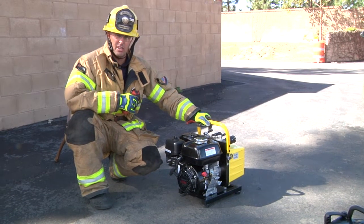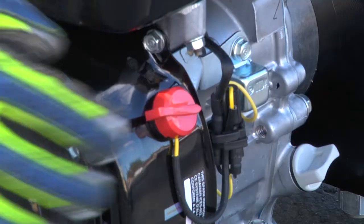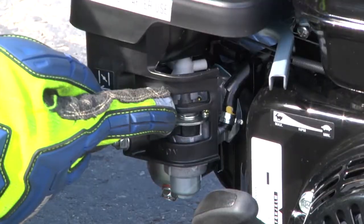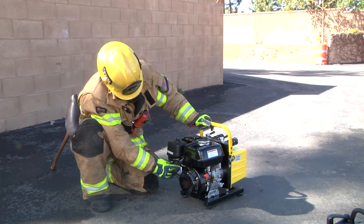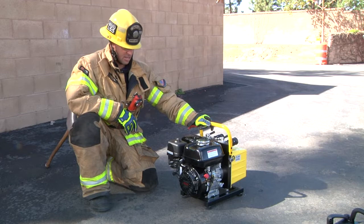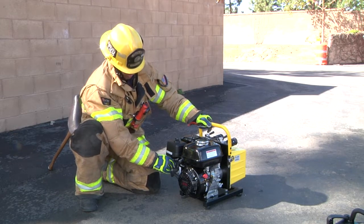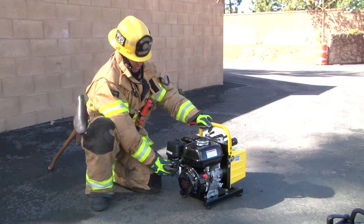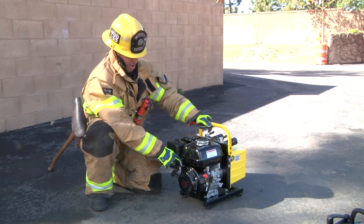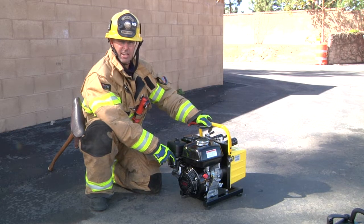Just to go over the starting procedure on the Mach 3 Outlaw — it's very similar, if not the exact same, as our current units. We keep our units in the on position on the truck company, so we have the on switch in the on position. We have our choke already on. We need to make sure that we turn our fuel on, and then we have our throttle in the idle position. Once we've done those steps, we can go ahead and pull the pull cord, fire up the unit, go to our half choke, let it warm up, and then take the choke completely off. At this point the power unit is at idle. I can now take my throttle and increase my RPMs to give me the appropriate PSI needed.